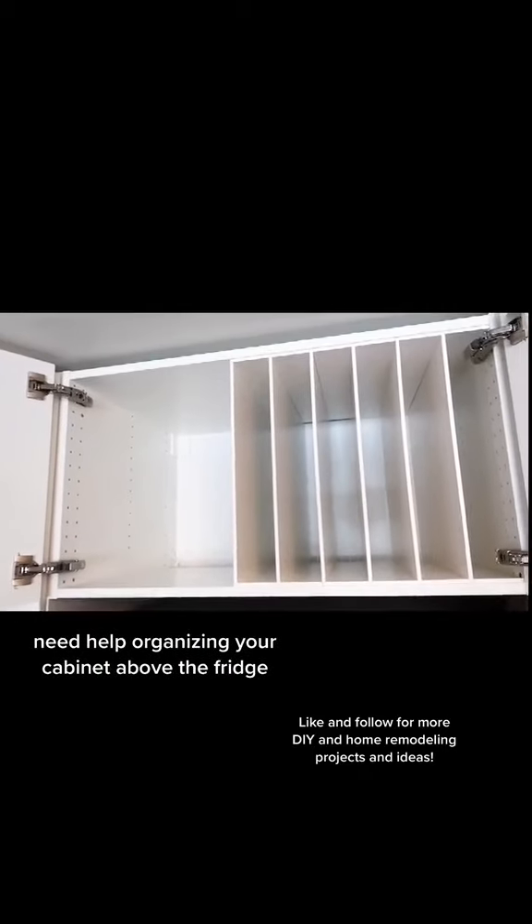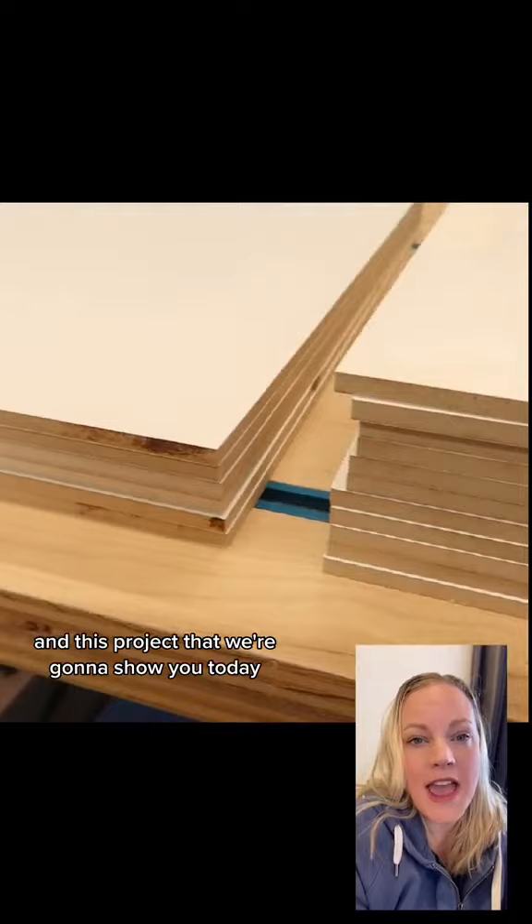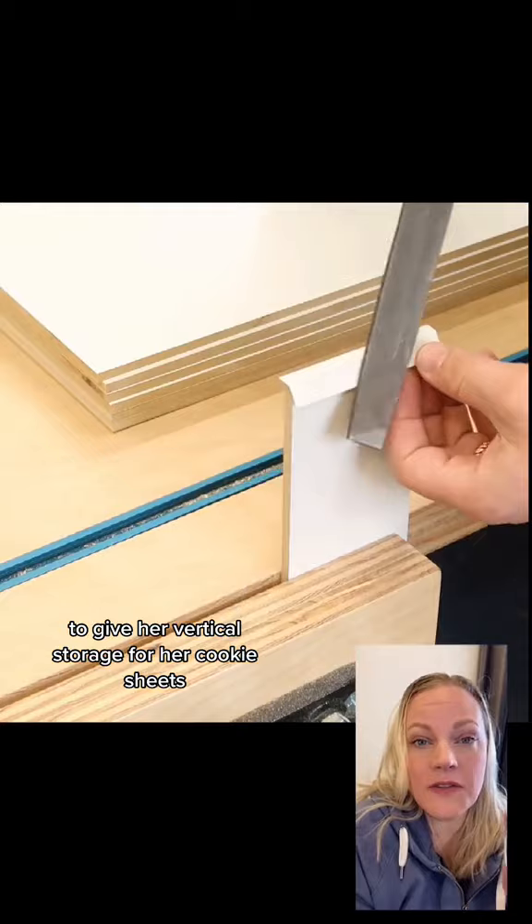Need help organizing your cabinet above the fridge? I think it's a great place for vertical storage. One of my favorite things to organize in the kitchen is a cabinet above the fridge. We've always done something in every kitchen that we've remodeled, and this project we're going to show you today we actually did in my mother's house to give her vertical storage for her cookie sheets and muffin tins and things like that.